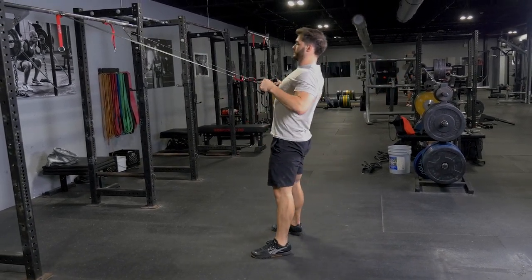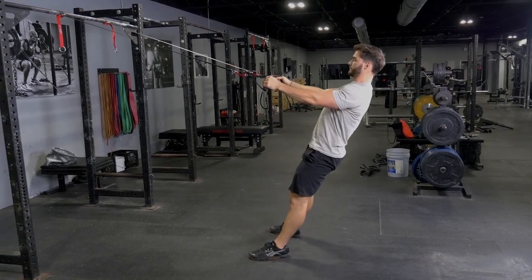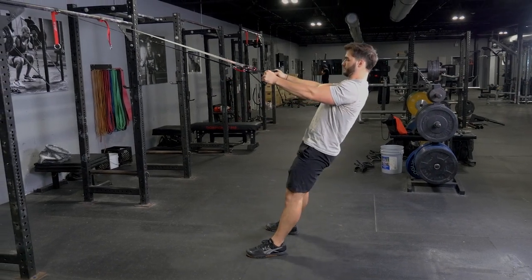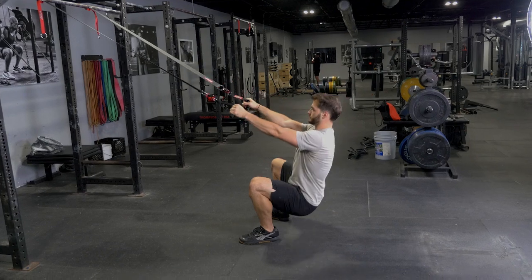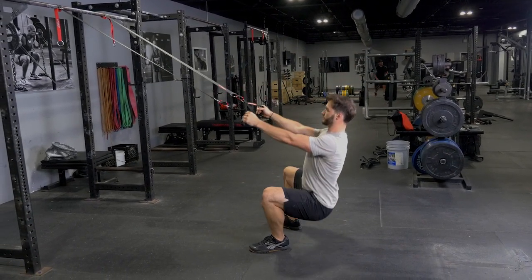Start by leaning against the straps facing the anchor point with your arms straight. Squat down, keeping your upper body straight and aligned. Stand back up at the end of your squat. Pull your shoulder blades back and elbows back into a row movement. Pull your hands towards your upper stomach.